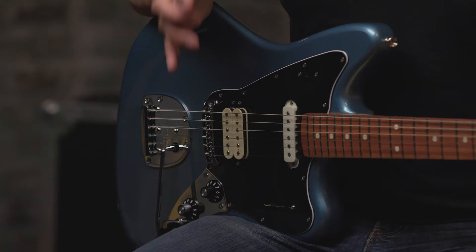Hey, this is John with Fender and we're checking out the Fender Player Jaguar guitar. The Player Series is the evolution of the standard line of Fender instruments, now with more modern features, cool new colors, and amazing quality at the entry level to the Fender universe.